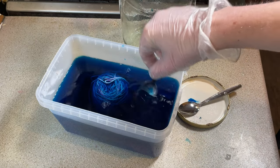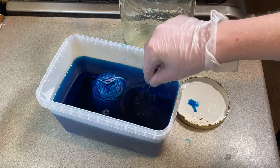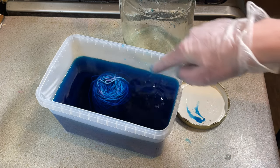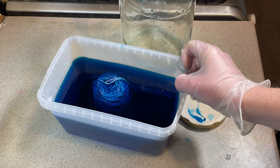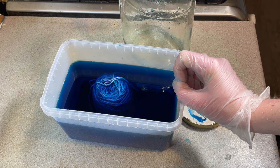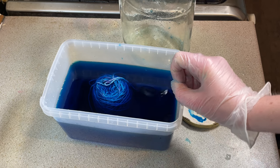So because this is cotton it doesn't need heat to set, it just needs time. So I'm going to leave this for at least 48 hours, probably a bit longer, and then we can see if this has been more successful than my last attempt at dyeing a cotton yarn cake.